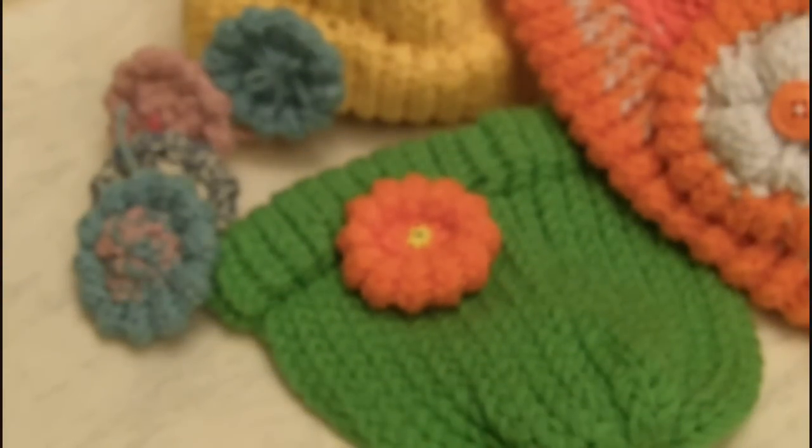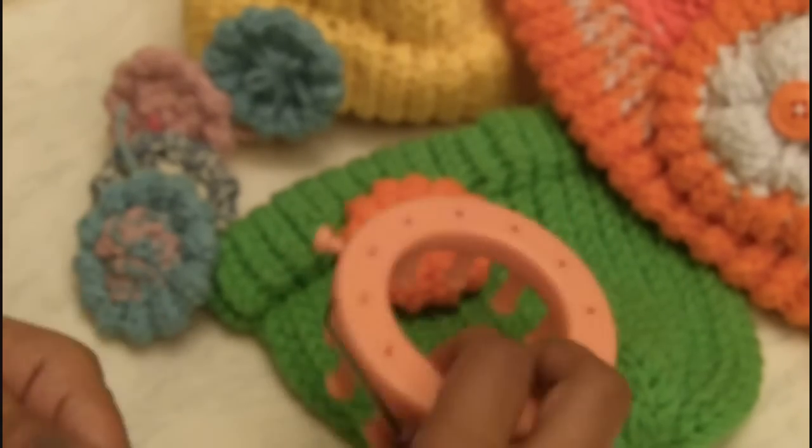Hey guys, today I want to show you how to loom knit these flowers using the 12 peg nifty knitter flower loom. It's pretty easy.